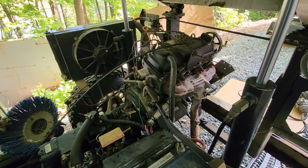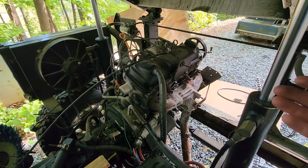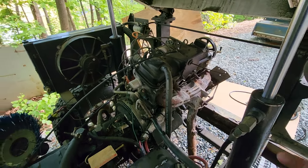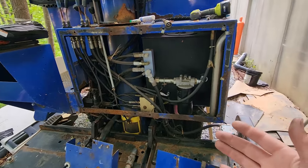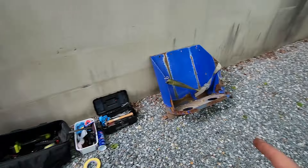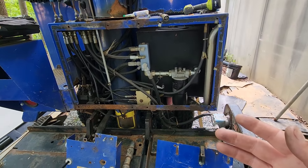As you can see, all of the propane conversion parts that we needed from this donor are now removed. You can see the intake manifold is gone along with the vaporizer, the governor, the lines, and we have our tank bracket off on the ground along with our tank. There's our tank bracket, and you can see we've got this whole back panel disassembled. Now we can start on the gasoline Zamboni.